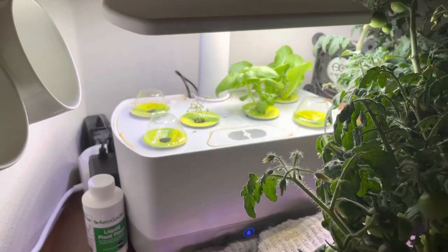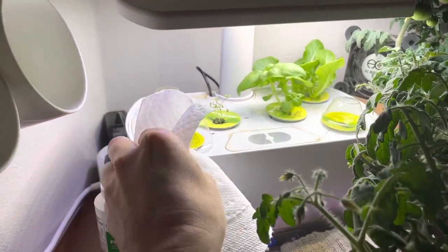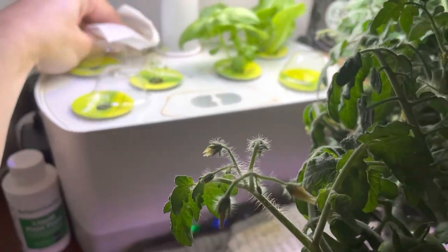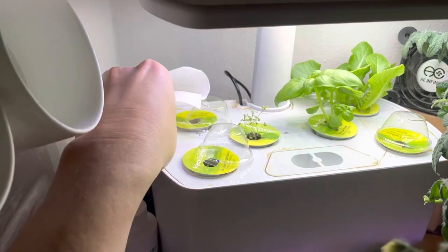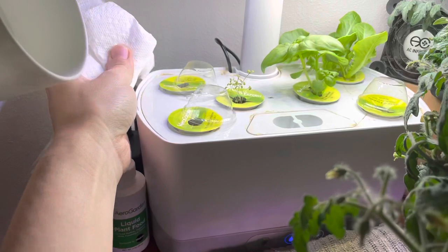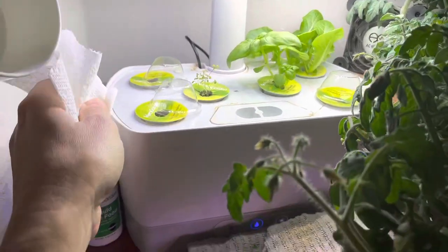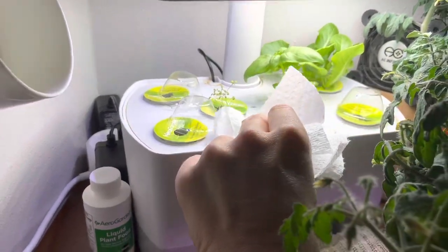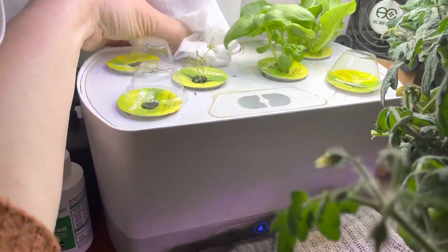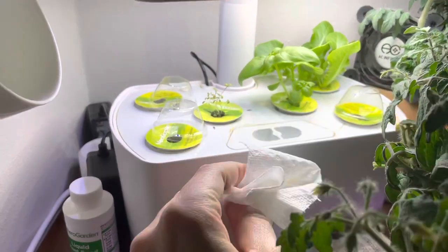Just to show you — I went ahead and got a paper towel. I put a little vinegar water mixture on it and I'm just going to clean this up. Before, it had a residue — I've heard it can come from the nutrients. It's just like a little crust, and as long as you kind of keep on top of it, it cleans up pretty well. I like to just not have my AeroGarden looking a little grungy if I can help it. When you can, clean it up really nicely and get it going.